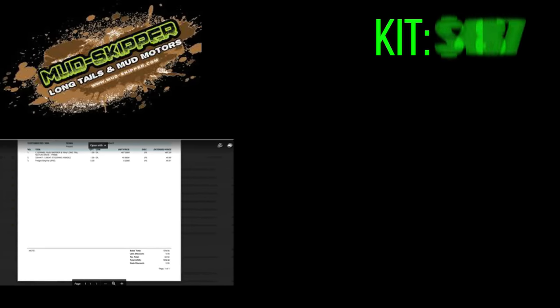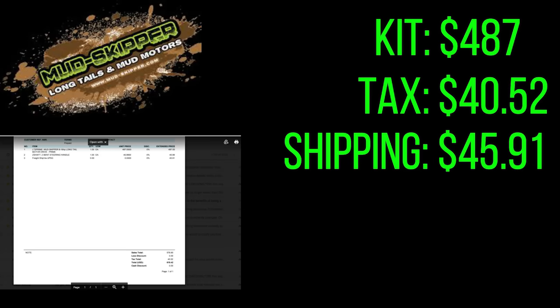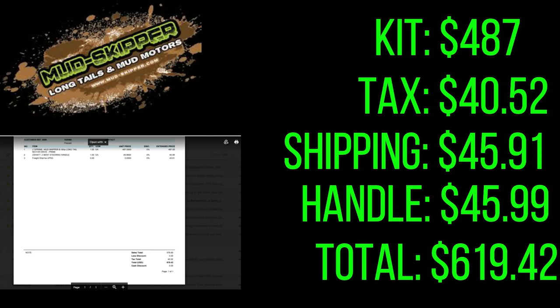Next up is the Mudskipper kit, which they call their prime kit, going for $487. They charged me $40.52 for tax, another $40 for shipping, and $45.99 for an extra bent handle I had to purchase. I needed the bent handle to make all three review kits as equal as possible — the prime kit's standard handle is not bent like the other companies'. That brings the total cost of the Mudskipper kit to $619.42. Without the separate handle, it would have been around $564.